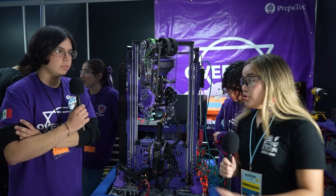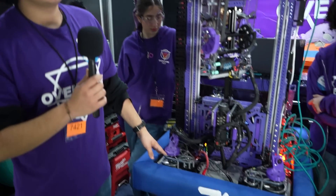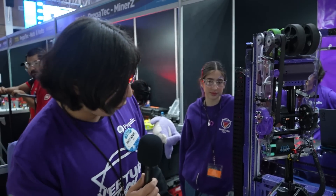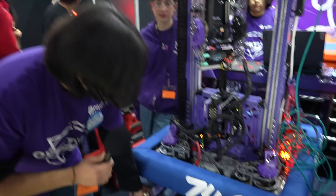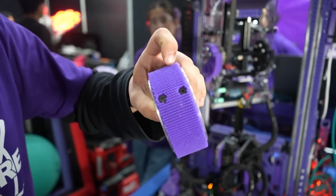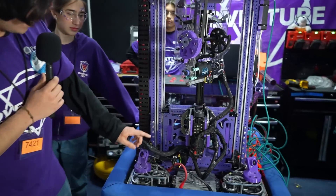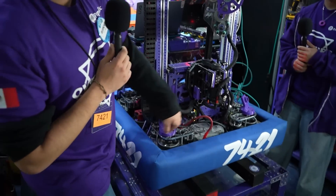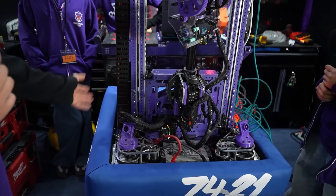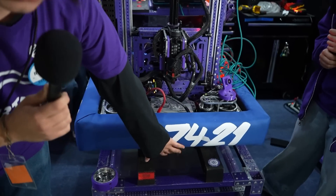We're going to start with Emi, who's going to talk about the drivetrain. For our drivetrain, we're using SDS MK4i L2 with a gear ratio change for greater speed. We're also using personalized grip tape made from TPU for greater grip. We have cameras for vision — one here, one in the back, and one over there. For greater stabilization and a stronger drivetrain, we're also using a steel belly panel.